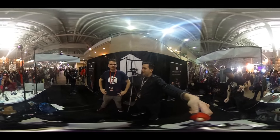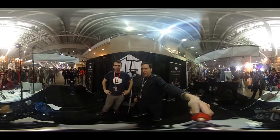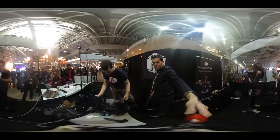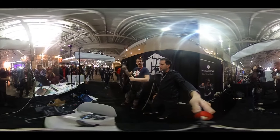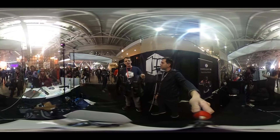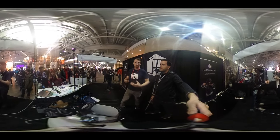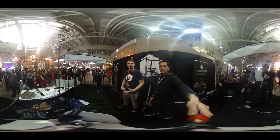Hey, it's Seth here with Jordan from Hard Light. He's going to tell me a bit about his haptic suit that his company has been putting together. So I've got one here. This is the Hard Light Haptic Feedback Jacket. It's a touch feedback jacket for VR, which means you can put it on and feel the virtual world.